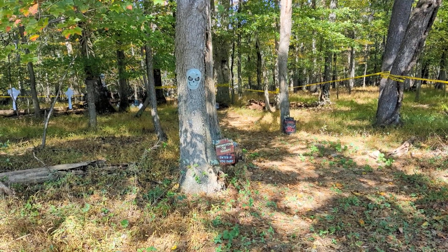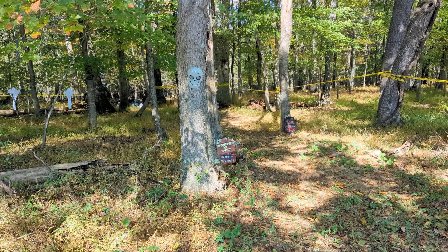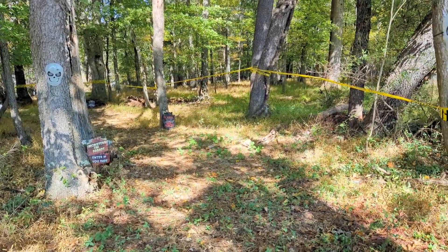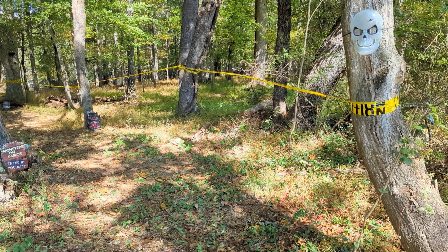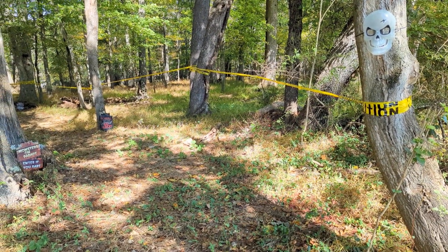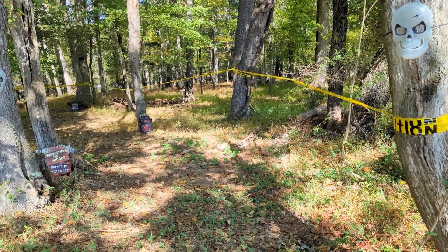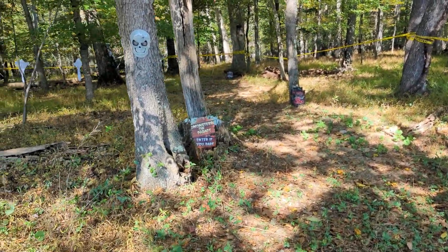Hey, this is Danielle over at DIYDanielle.com and I wanted to show you some of the items we picked up for our haunted trail this year. The number one item we picked up is the caution tape. This was pretty key to marking off the area — we want to make sure that the path is really easy to follow.